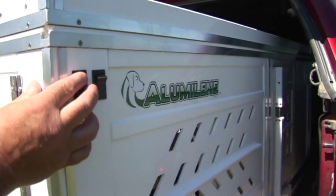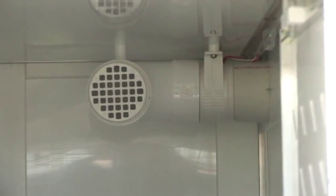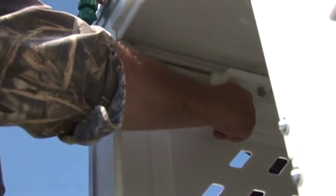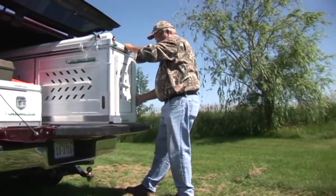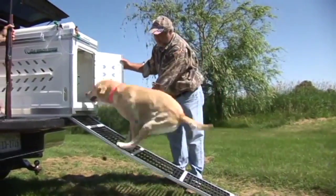Two other things we've built into the kennel: we have interior LED lights as an option, as well as our 12 volt integrated fan. We can hold two large dogs here if you want them divided. A lot of guys, if their dogs get along, are putting three dogs in here and leaving the center door open. We've listened very hard to our customers and what their requests were, and we have implemented their requests into this kennel.